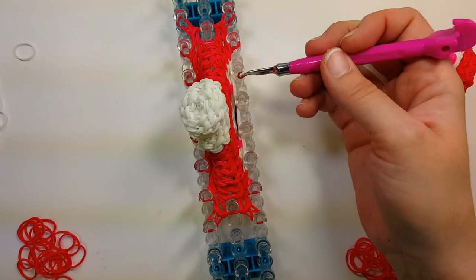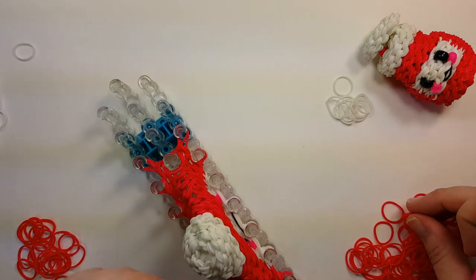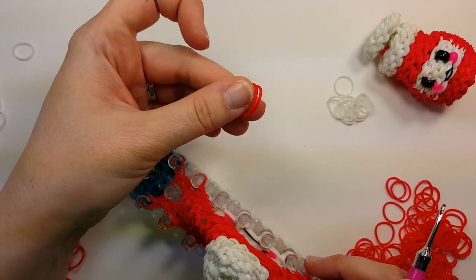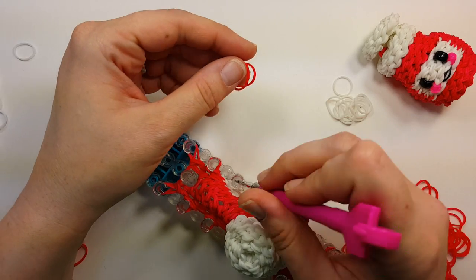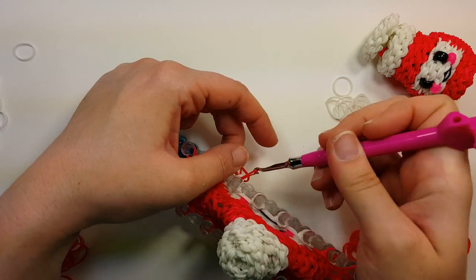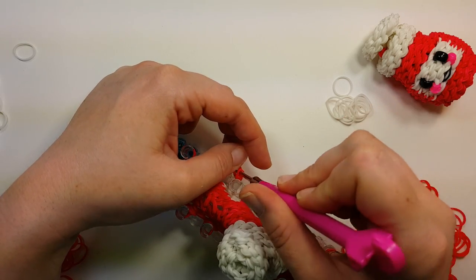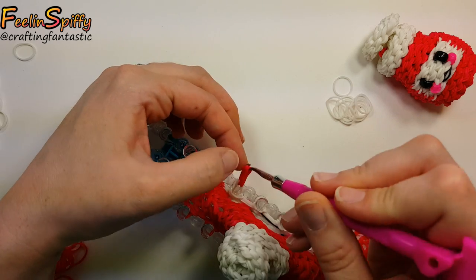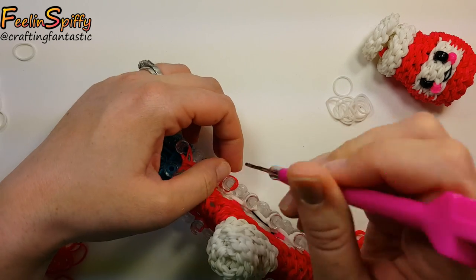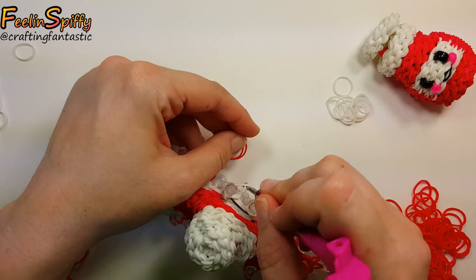Now where we have the white bands in the front, we're going to puff those out and make them red again. Same thing as before: two red bands, go in through where the white is with your hook, pull up two red bands, put them on your hook, take the white off, and then put the red back on. Do that for those four pins that were in the front.